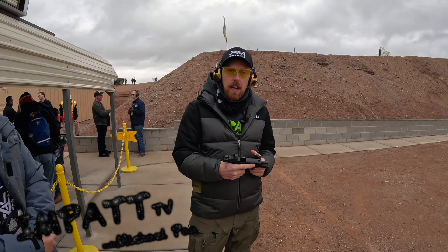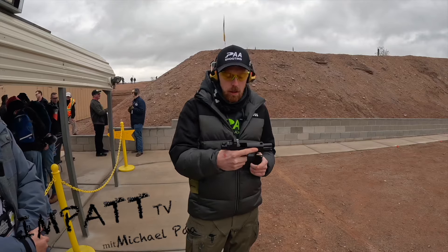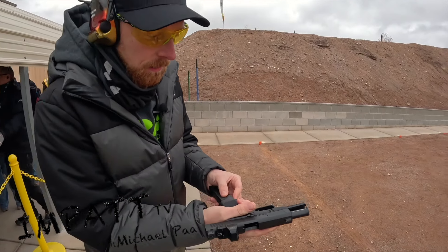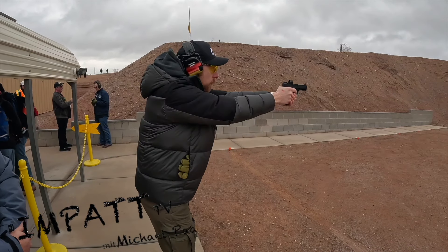Hey guys, this is Michael from Industry Day at the Rock Island Armory booth with the new SDK 150. Caliber is 9mm. It's really compact.